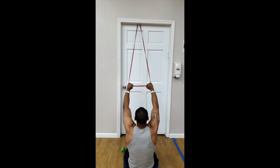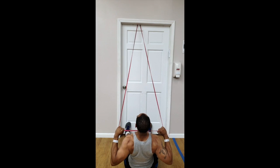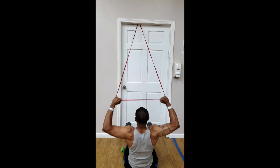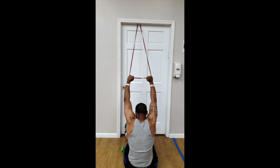Here's a back view of the same exercise so you can really see what I mean. As you lean forward, you're going to feel the stretch at the top. And as you lean back, you're going to pull it to your clavicle. When you pull it to your clavicle, you really want to squeeze that muscle in the back and maybe hold it for a couple of seconds.